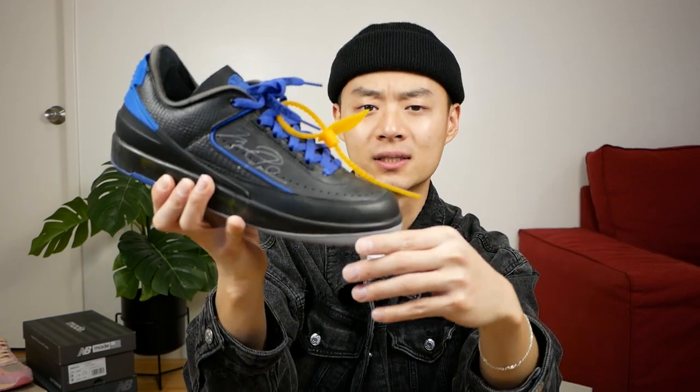Little details like the signature on the white and varsity red pair is in a different location than the black and varsity blue pair. Super thoughtful — really just everything you're looking for in a grail pair of sneakers.